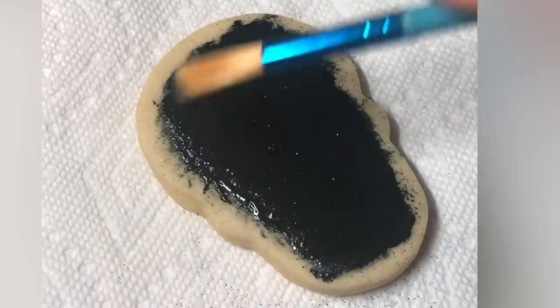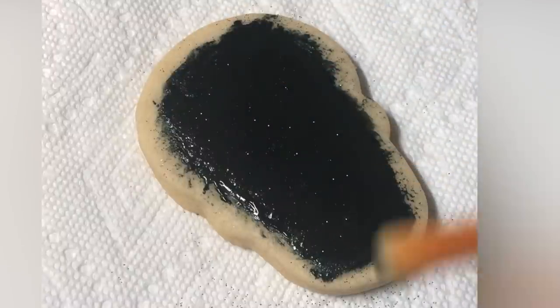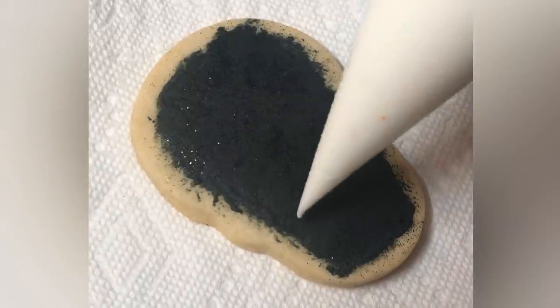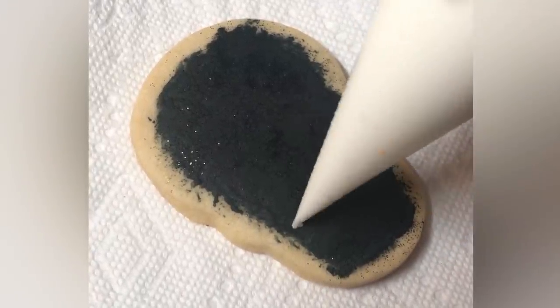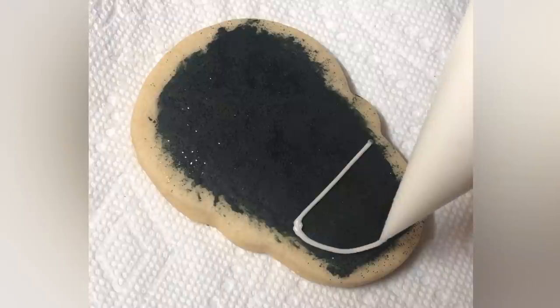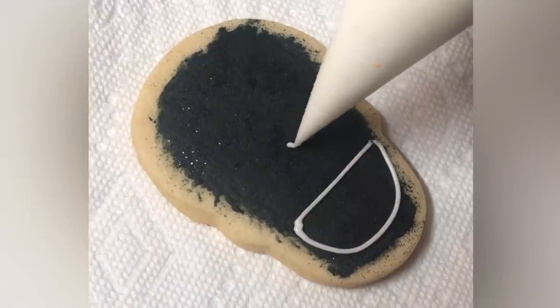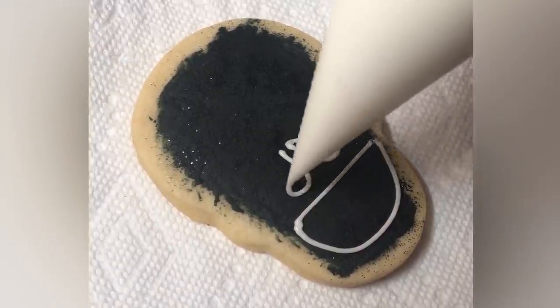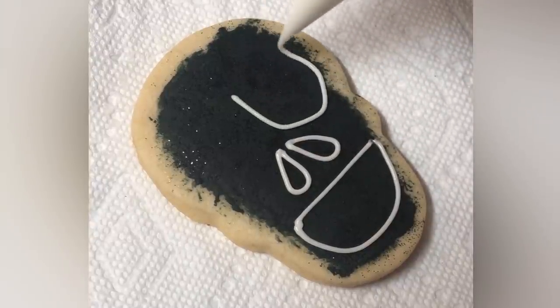Only use paintbrushes that you've only ever used with icing — don't use a paintbrush you've ever used with real paint. People ask all the time if I'm using special paintbrushes, but nope, just regular paintbrushes. That glitter there is one of the products I no longer use, but I will link similar products I do use today in the description of this video.